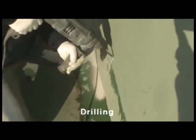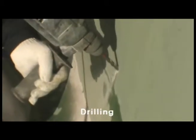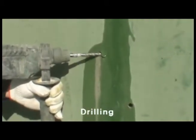After inspection, drill a hole where the plastic packer will be inserted. Drill the hole at an angle of 45 degrees from the crack on the wall.